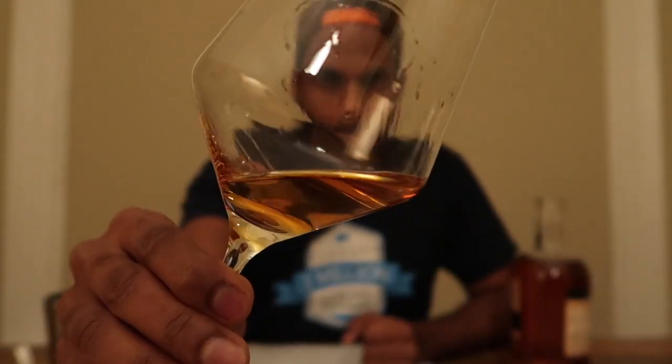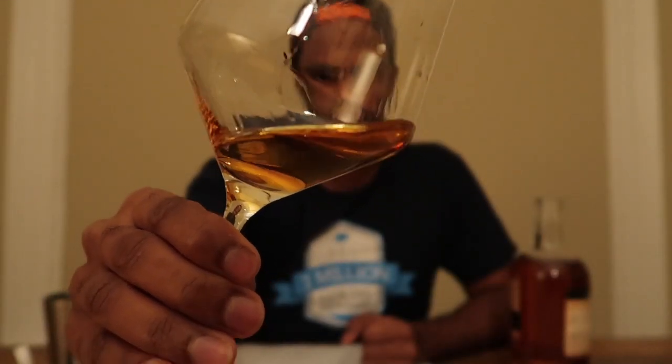This bourbon is 94 proof, so 47% alcohol — for you noobs out there, proof is basically divided by half, and that's the amount of alcohol you have in a beverage. I'm by no means a bourbon connoisseur, but I thought it would be interesting to try it out and see how it feels.